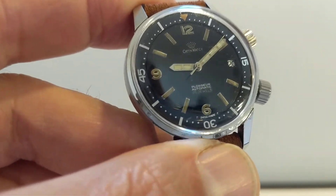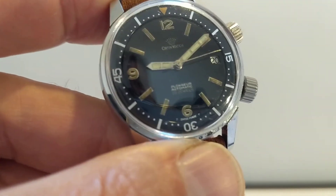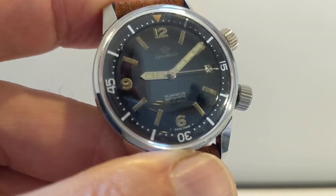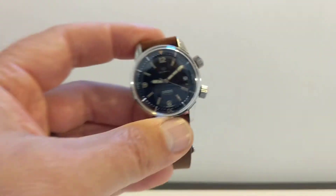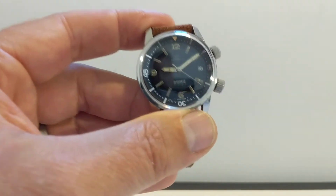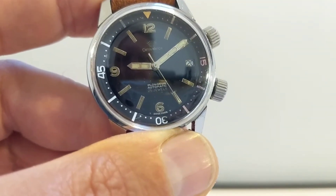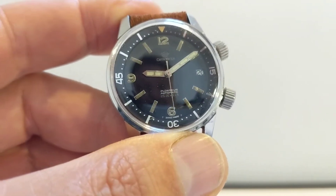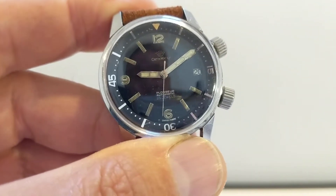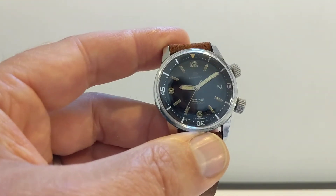Tritium I don't mind — that's okay. Lovely smooth second hand. Nice little date window — just functional, nice and unobtrusive, just straightforward. Just a little cut-out, black on white date wheel. Nice and simple.